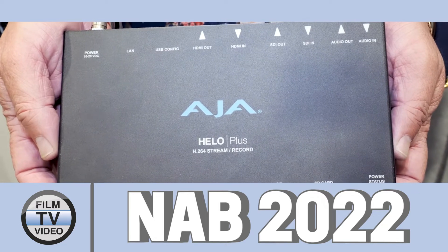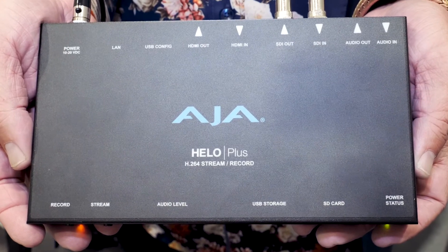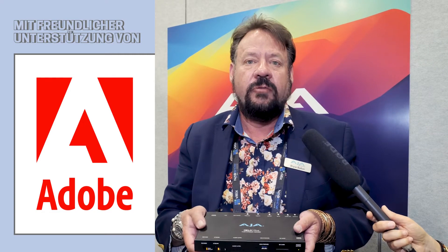Here's one of our new puppies that we'd like to share with you. It's called the AJA Helo Plus. It's the next generation of our original standalone Helo device, which was designed to record and stream H.264 files.